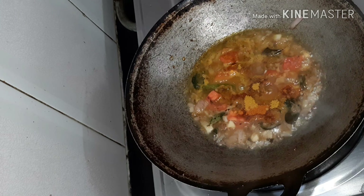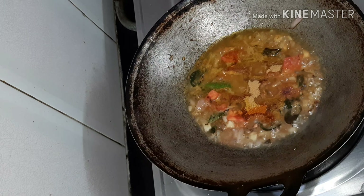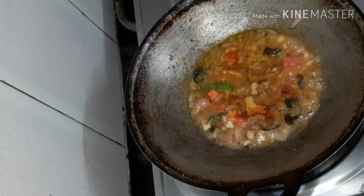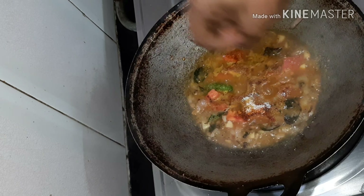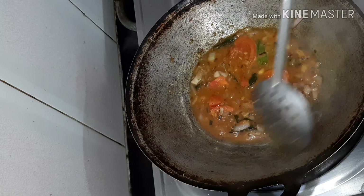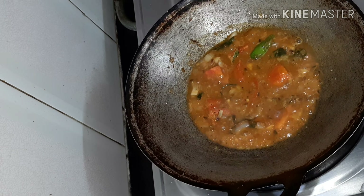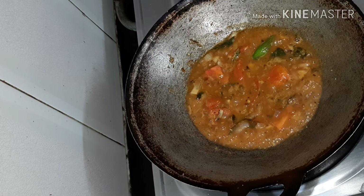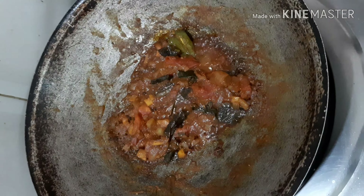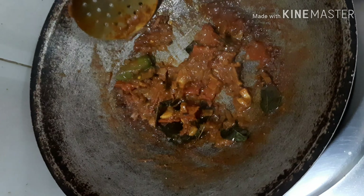Now I'm going to add half a spoon of turmeric powder, one spoon chili powder, half a spoon of coriander powder (danya powder), and salt according to requirement. Mix all this together and close the lid.